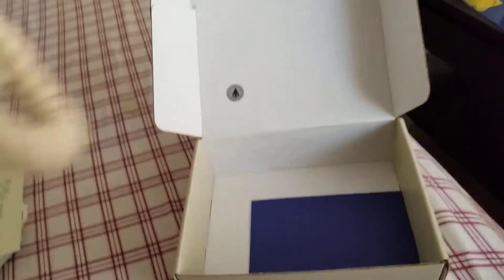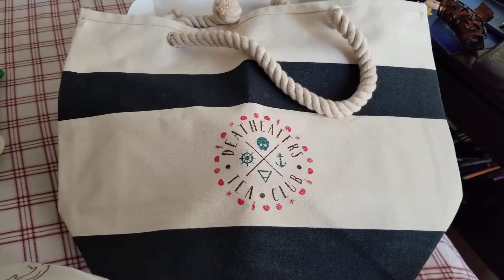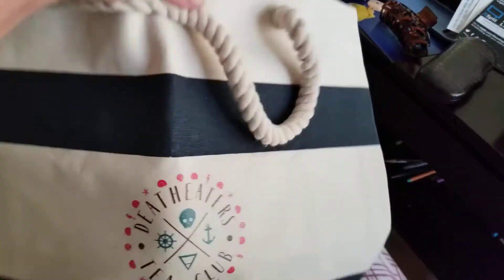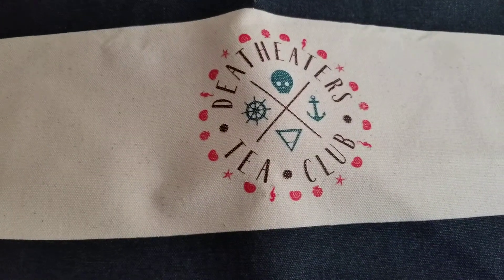And then we have this gorgeous, gorgeous beach bag, because what Death Eater would go to the beach without something to store his stash in? This is very well made — a very heavy, thick canvas bag with the Death Eaters Tea Club logo on it.